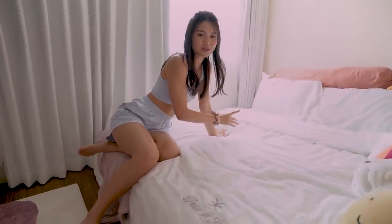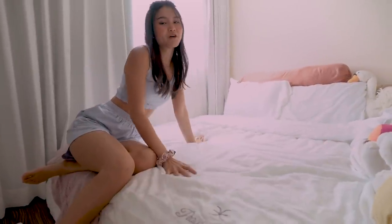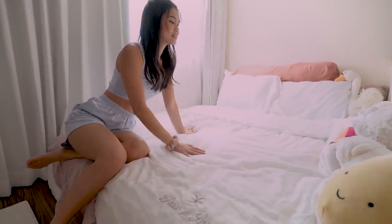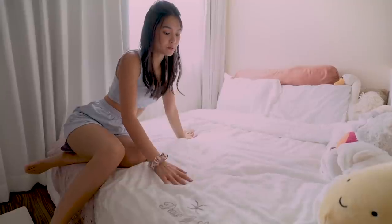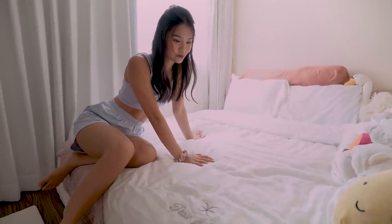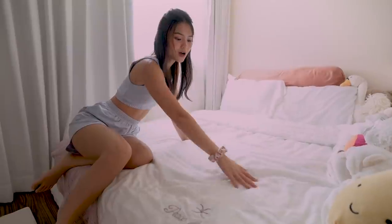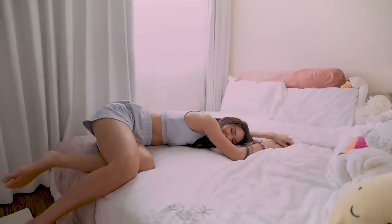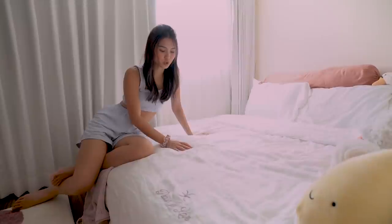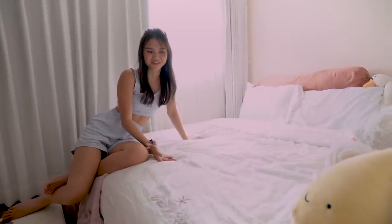Our bedsheet, our quilt, our pillowcases, even our postercases are from Asvin. I really have to tell you that these things are really super duper soft. They are made of a tensile material. Every time I come to the bedroom I really just want to fall asleep because it's really that comfortable. You can actually choose between the quilt and the duvet — we chose to go with the quilt because we don't have to change the cover.